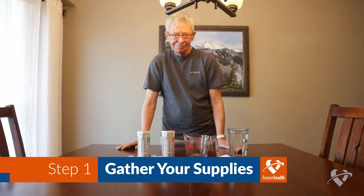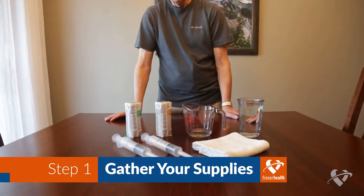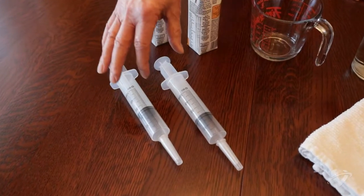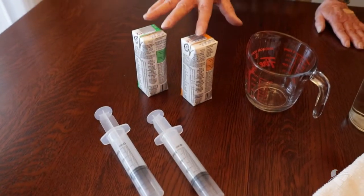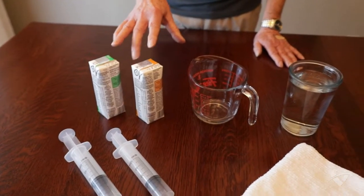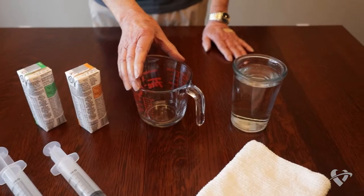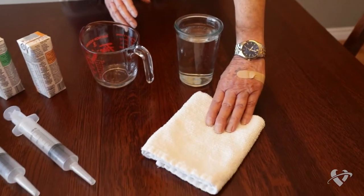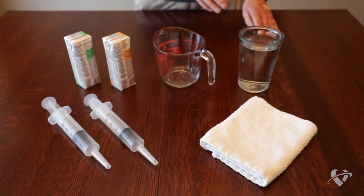To make the process easier, gather all of your supplies before you begin your feeding. You will need two syringes, your formula, a measuring cup, a container filled with room temperature tap water, and a small towel to cover your lap to catch any drips or small spills.